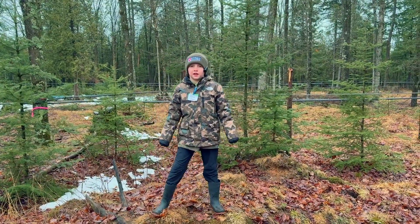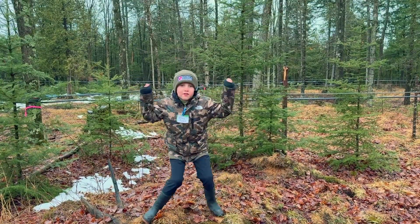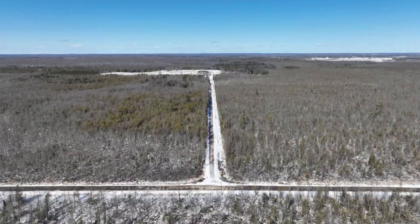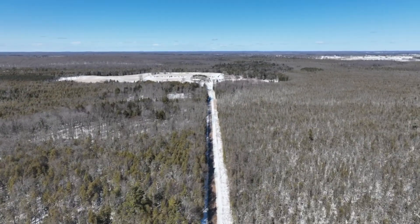Hello, welcome back to my channel. Today we're going to be making something sweet — literally. We're going to be making maple syrup! Have you ever wondered how maple syrup is made? It all starts with trees. Let's go explore how it works.